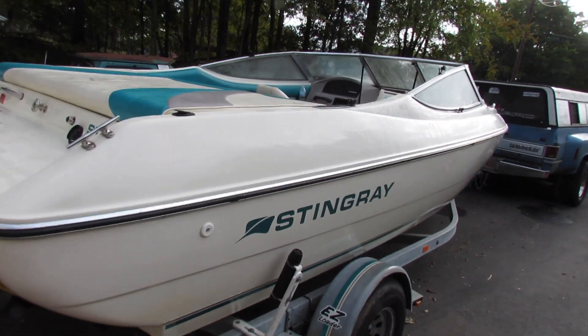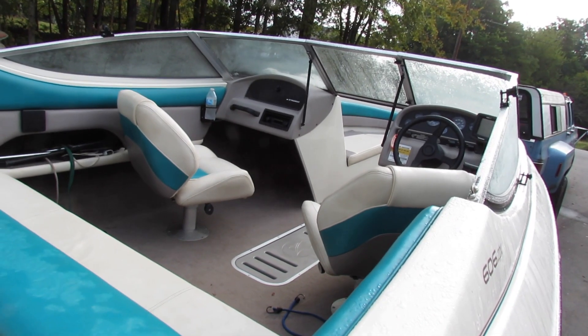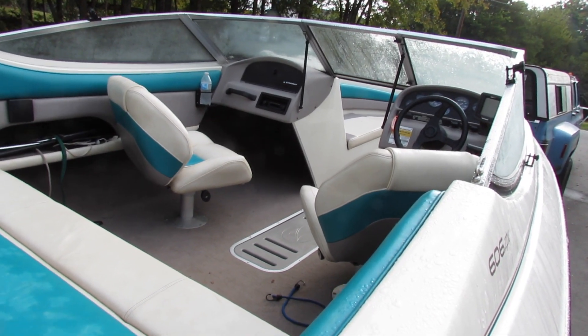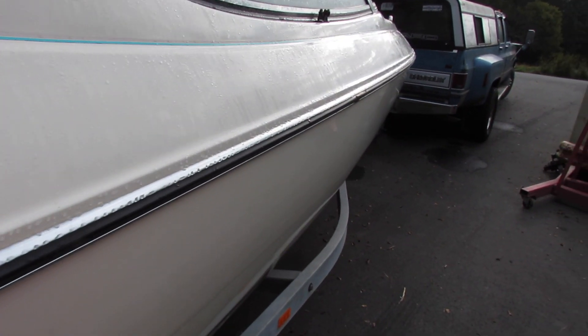Here's the crazy crap I done did. I bought this boat. It's old, but it's like new, and I think I'm gonna take it to the lake if I can get my neighbor up.